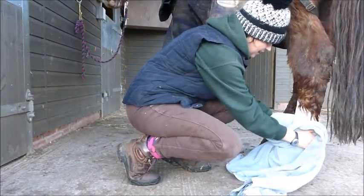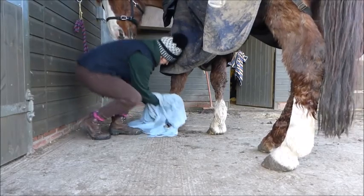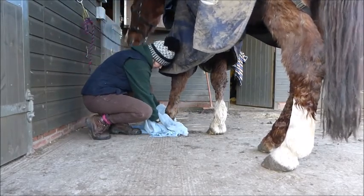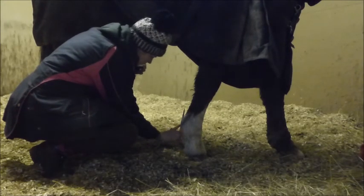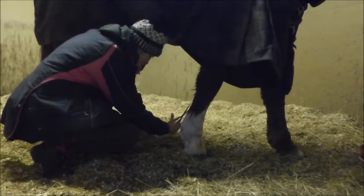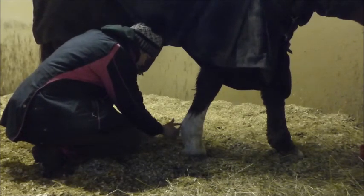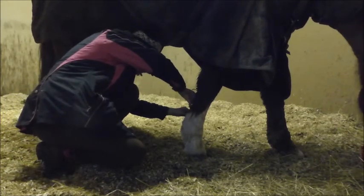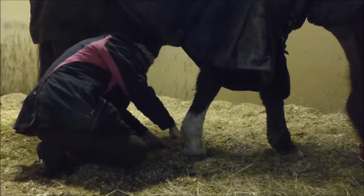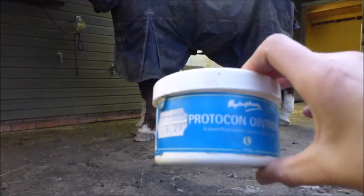I've moved into a dry part of the yard so that I can towel his feathers off. I don't have a hairdryer at the yard, so I give them a good towel off, making sure I get the little dip on the back of his heel nice and dry. The best thing to do, as he's in at night, is he goes in his stable overnight and his legs dry off nicely. Then in the morning I can just trim any last little bits of feather that I missed, because his feathers were still wet. I'll just give it a little trim in the morning. They're nice and dry now so I can put on my cream.